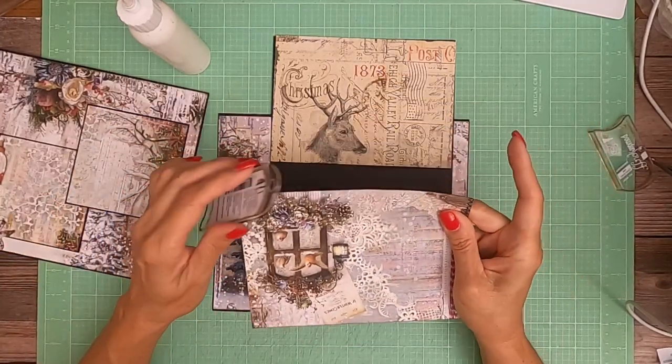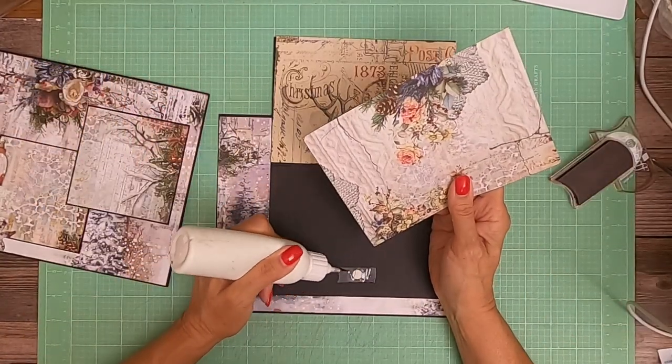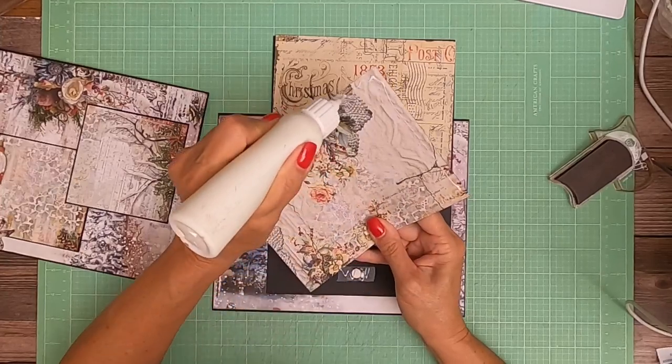This paper is so lovely. I wish Blue Fern came out with more collections at a higher frequency — I really like their work.